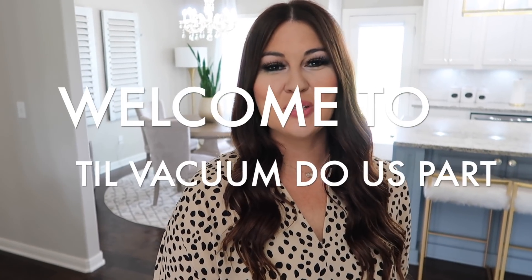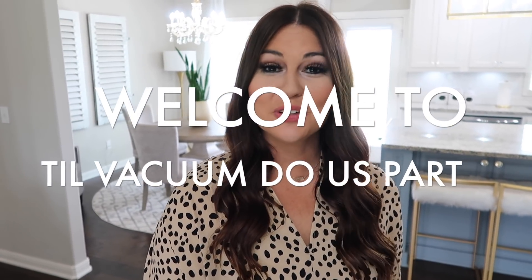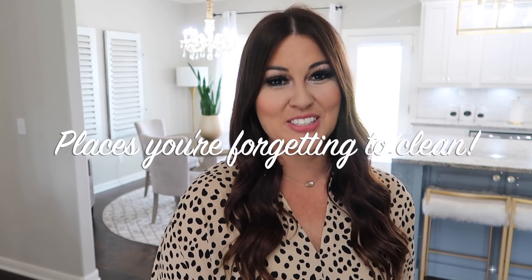Hello guys and welcome to Till Vacuum Do Us Part. If you're new here, welcome — my name is Ashley. Today I'm going to be sharing with you areas that you're forgetting to clean, and there's going to be some on here that you forgot about, so definitely watch the entire video. If you're new here, I would love for you to subscribe. Now let's jump straight into today's video.